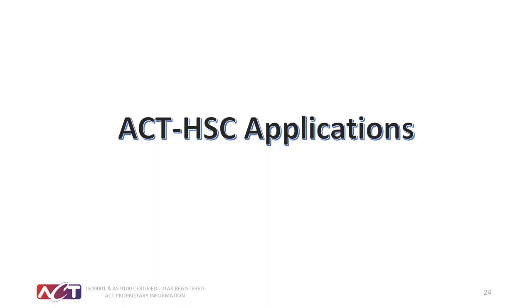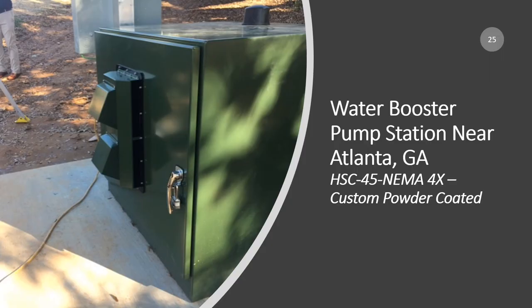After that extensive testing, the integrator chose to go with our HSC 45 on a water booster pump station project. There will be 45 to 113 of these pump stations throughout the Atlanta area depending on when the project is finished. The cooler is used to completely cool the interior of the cabinet, which includes motors, drives, and transmission equipment for remote monitoring — likely via a Wi-Fi unit on top — so that pump speeds can be increased or decreased as communities need more or less water.